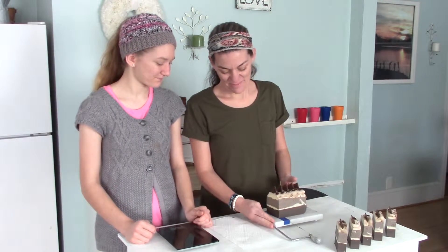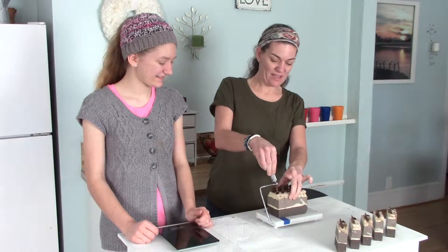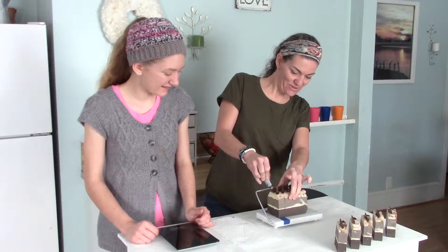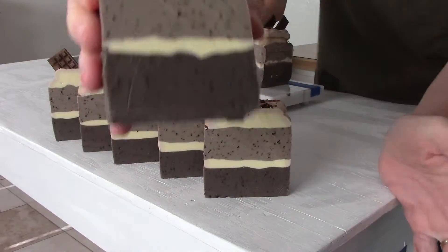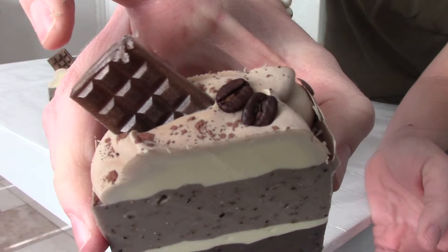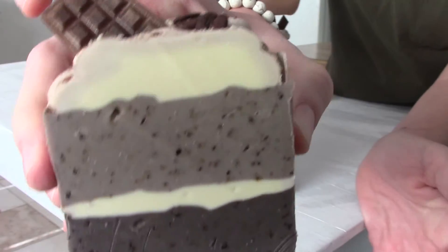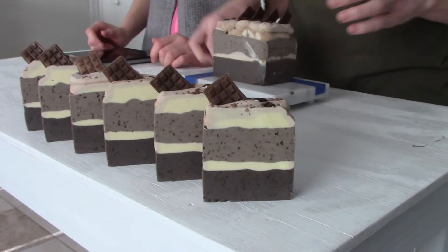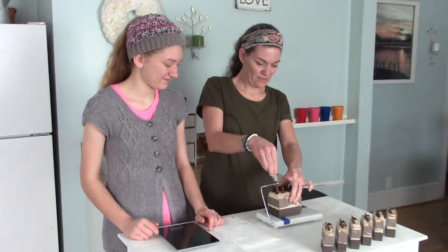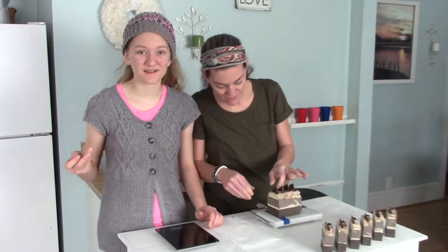So beautiful, but it would not taste good. These were fun to make. We shaved just the top of that one off. On the top, to make that puffy creamy look, we used a piping bag — we piped on the top layer. Looks good enough to eat. Mocha Java. When you smell the top it smells so good because you get a little bit of the coffee bean smell too.